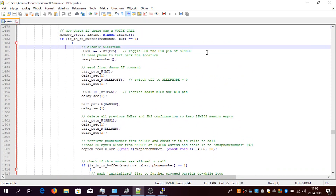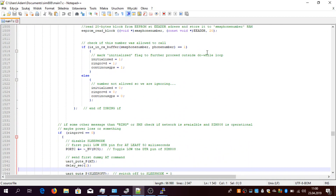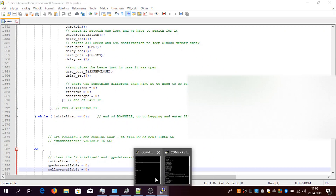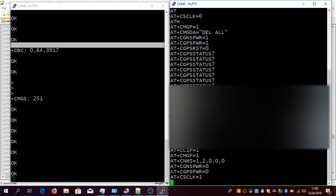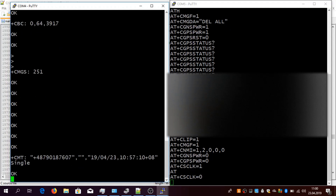Now let me check how the SMS text messages work. I will send the command 'single' to this device. On the left side, the SIM808 reported that there was an incoming text message with the content 'single'. The right side shows what exactly the MCU is doing.